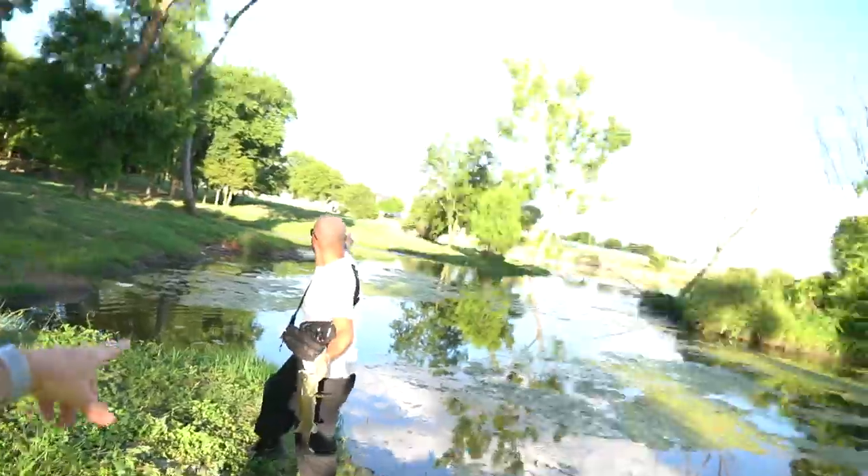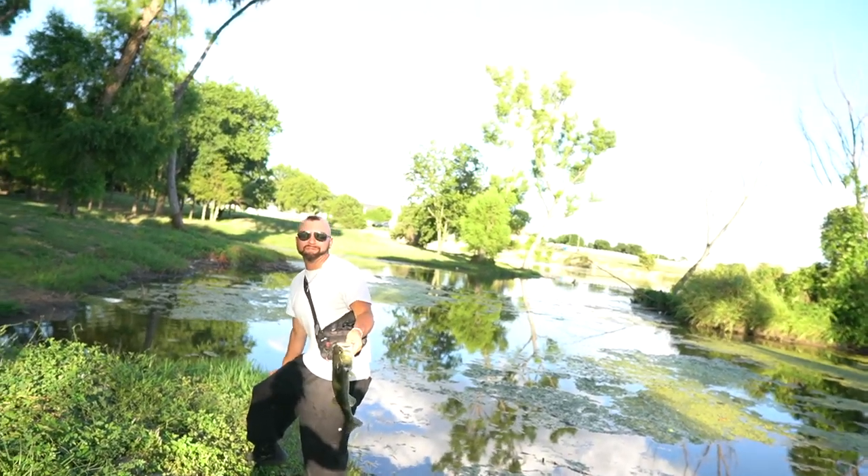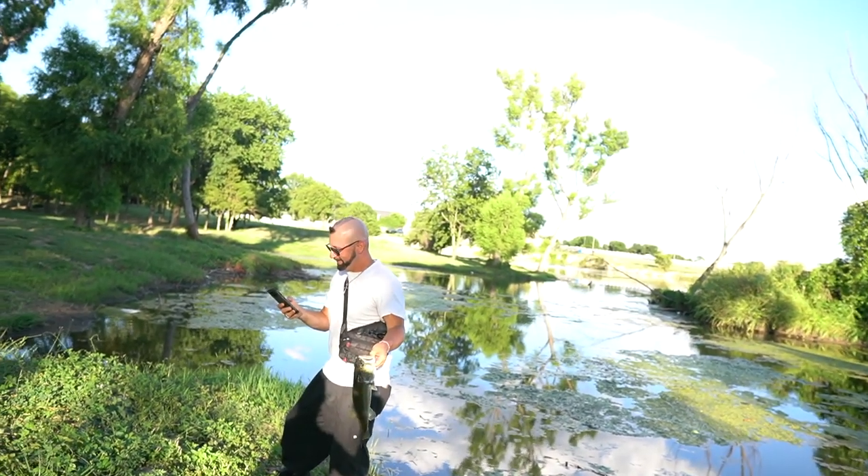I'm GoPro'd up. Chef, I threw it out right here and threw it right on top of a fish. I saw like something — a big splash. Nuts, man. Okay, no time to waste. We gotta start frogging.